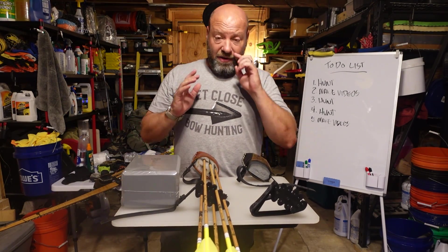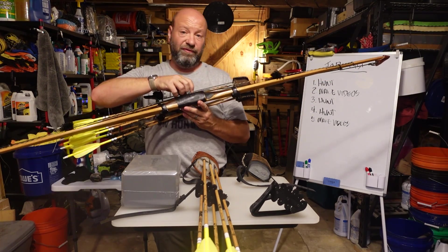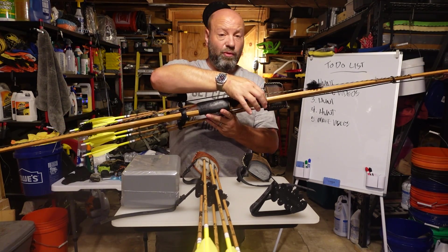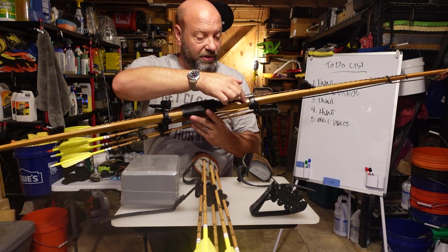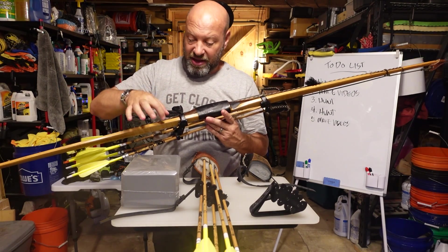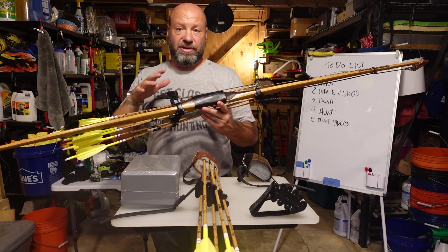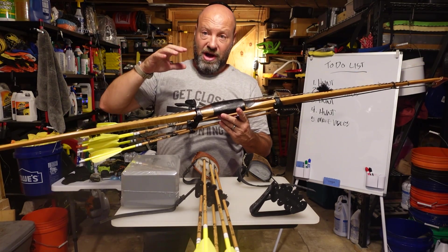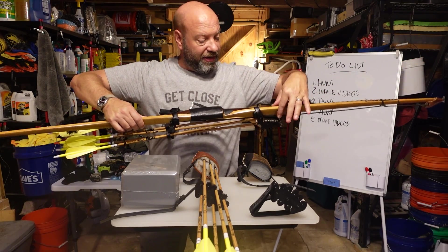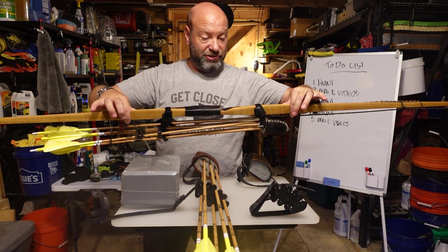The key thing to note is where you put your quiver on your bow — this is especially important for longbow and recurve guys. You want to slide your quiver up so it's in the fade out. See how the dark color continues up? That's your fade out from your riser. This is a non-flexing part of the bow, and you want your quiver on that non-flexing part so it doesn't change the way your bow handles or cause vibration.